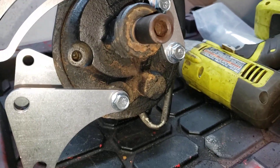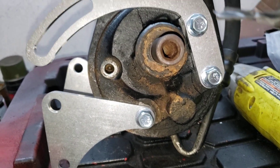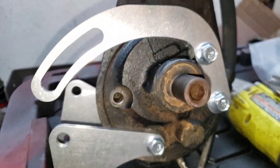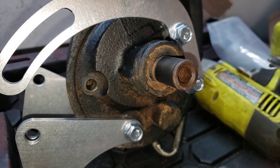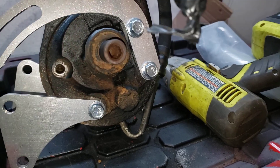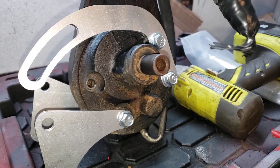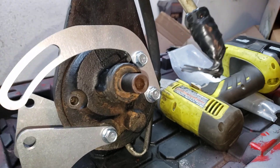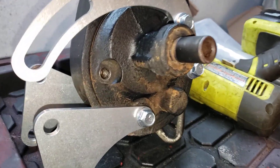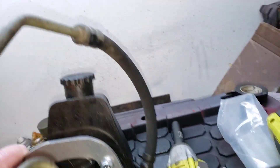The only headache I'm going to have is figuring out what I want to do for a pulley, because this was a seven-rib serpentine-style setup. The original pulley from the truck is actually a v-belt. So I'm going to have to figure out what I'm going to do for pulleys and belts, but anyway — one step closer, I'm getting there.